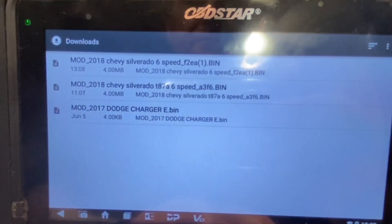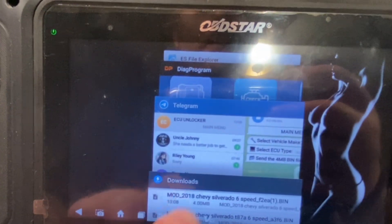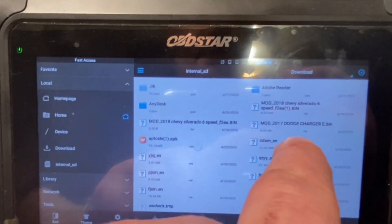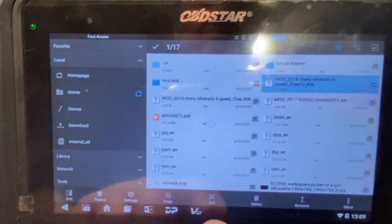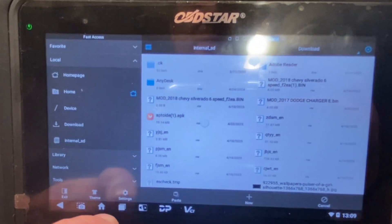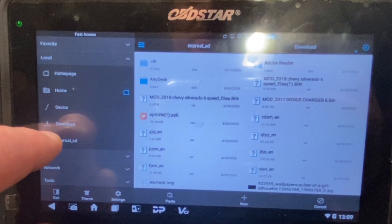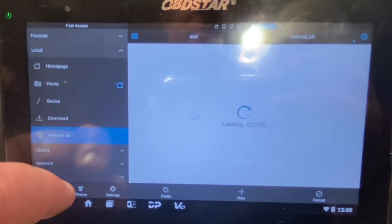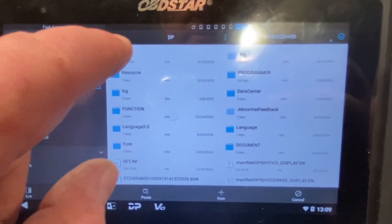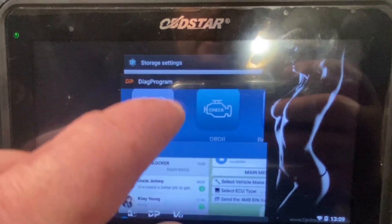There we go — got it to pop up. Check and make sure that it says four megabytes and not zero. Then we're going to go to the file explorer, go to Downloads, and right here is our file. We're going to cut that so we don't fill this up with a bunch of random stuff that'll make it hard to find our next one. Then we go to internal storage, navigate to the correct directory, and hit Paste.